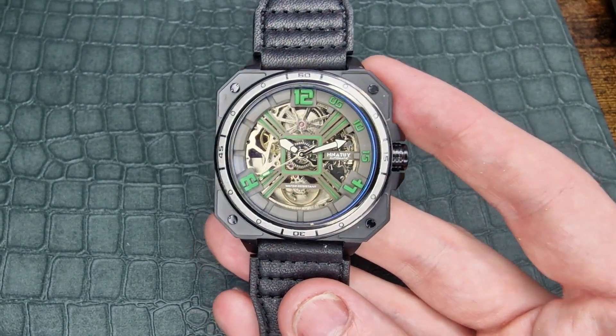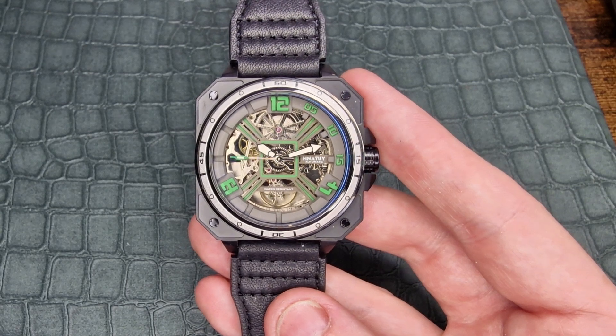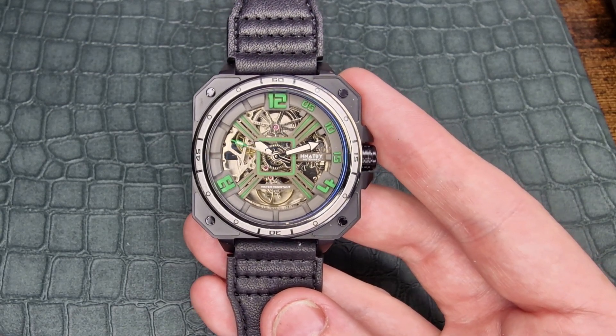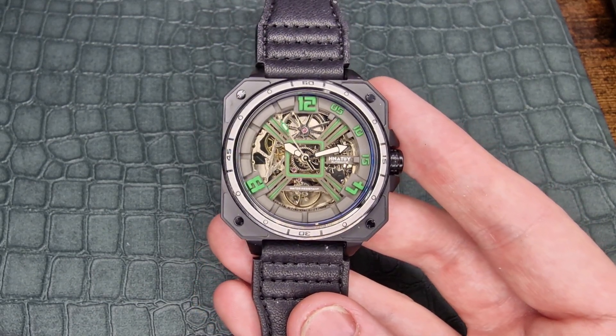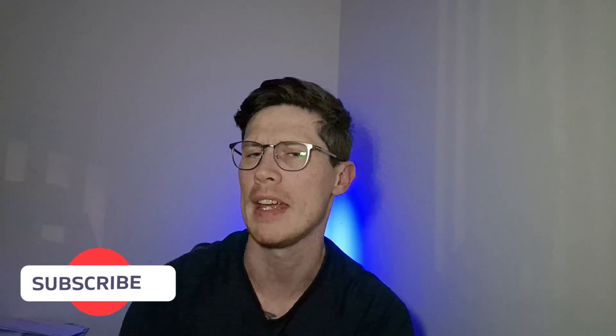Overall, if this is your type of design aesthetic and your style of watch, I don't think it's a bad deal — and it can be an even better deal with the right discount codes. One thing I'm very interested in is how you feel about Chinese movements. We're using the Seagull ST2502 in this one — very similar in specifications to the NH35 — which does bring down pricing quite a bit. But how do we feel about it? Is this one we trust yet, or is it something we still avoid on the open market?